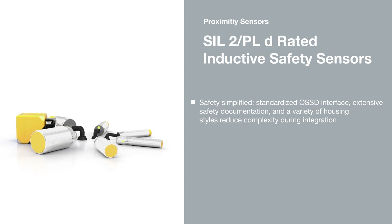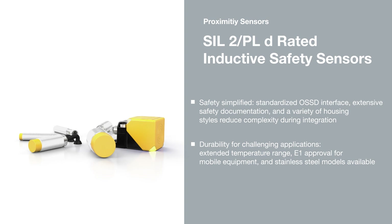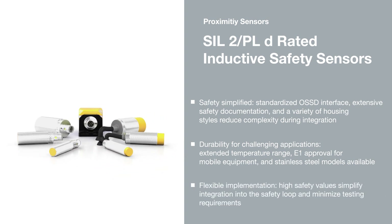Inductive safety sensors from PEPL and FUX products offer E1 approval for mobile equipment and have an extended temperature range that makes them suitable for demanding applications.